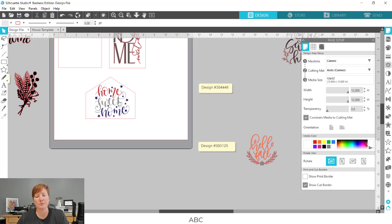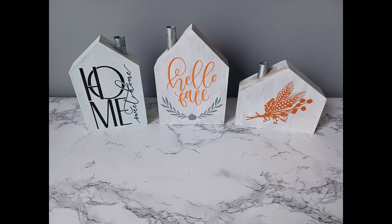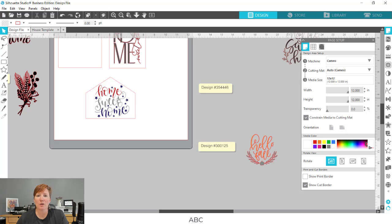Here are a few photos of the completed project. Thank you for joining me — I hope these tips and tricks have been helpful. You are not limited to using these tips on just this project; you can use these same tips for any projects you're doing with your Silhouette in the future. Thank you and have a great day.